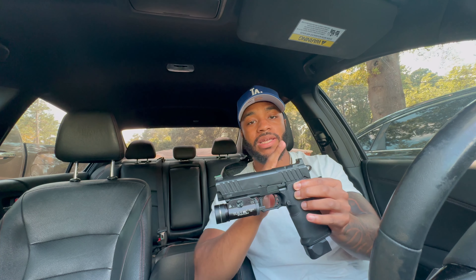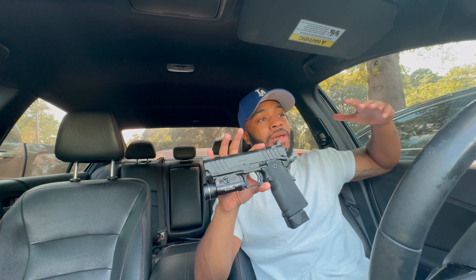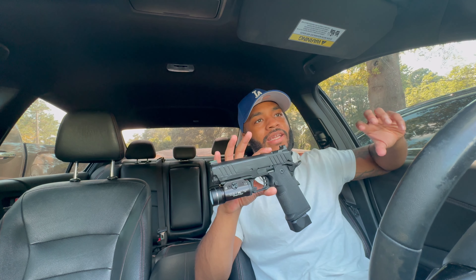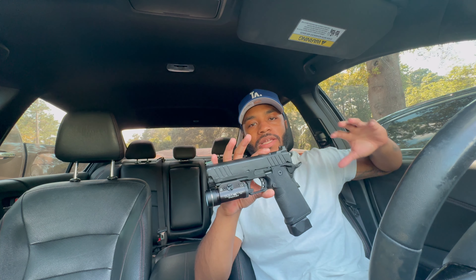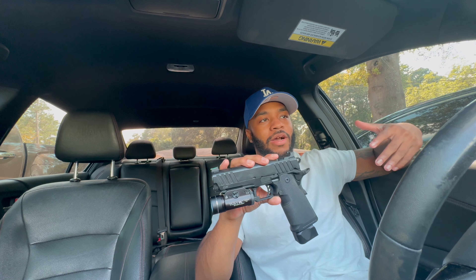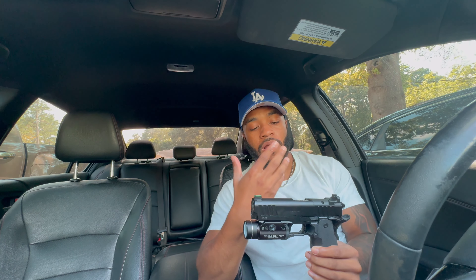I'm not done with this Prodigy build. What I'm gonna do next is put the red dot from my Dagger on here. I was gonna get the 507 Comp but I'm not spending more money on guns — it's like an addiction. All my real gun people know how hard it is to fight that gun itch. You just want to buy, buy, buy. You think once you finish one build you'll be good, and then next thing you know you see something else and you want to start a new project. It's a never-ending cycle.